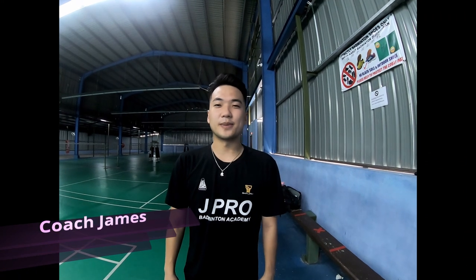Hello everyone, welcome to JProTV. Today, I'm going to share with you front court foot mode.